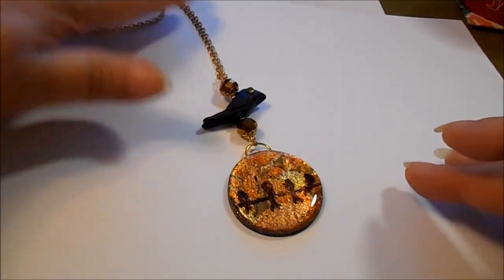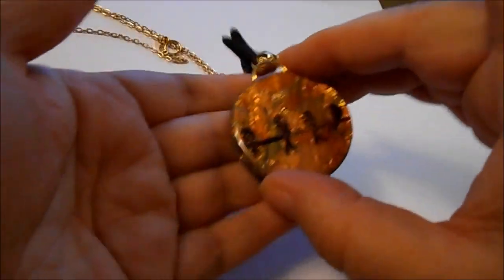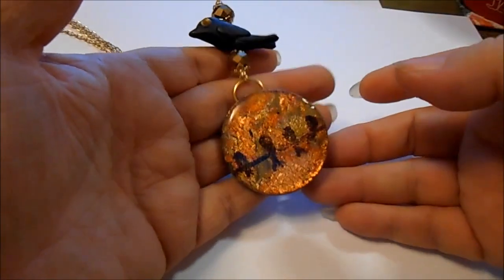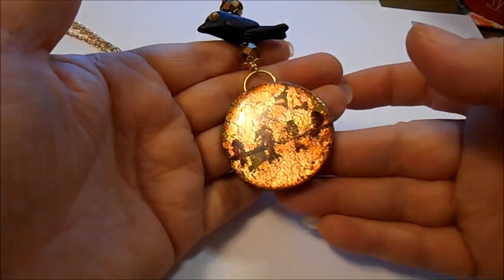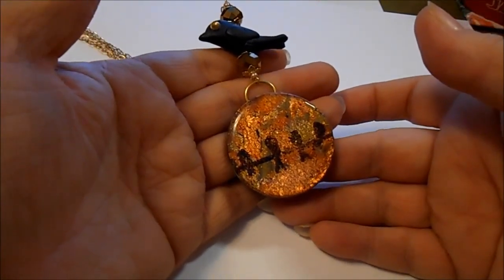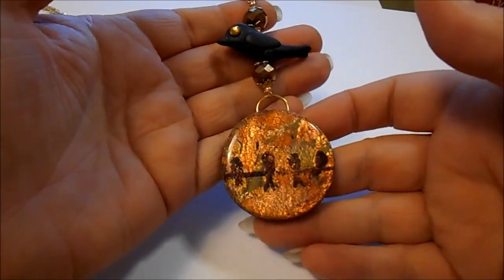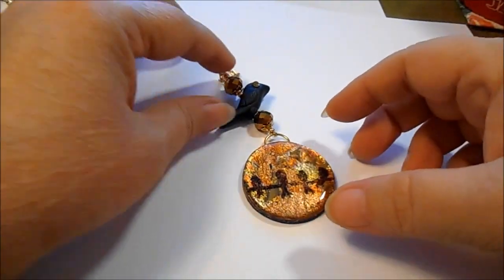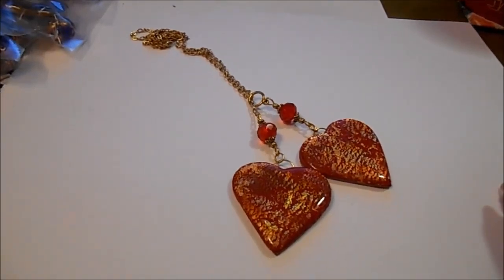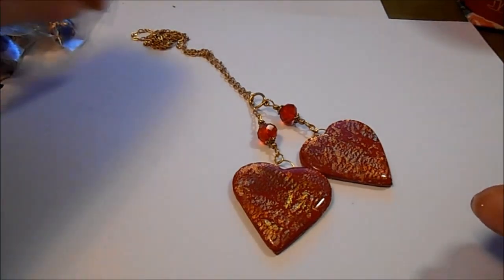Here's another Birds on a Wire with the mega flakes in the background with the UV resin and the stamping, but this time I did the stamping in the Judykins Rusty Weathered Iron, just because I don't have a plain black embossing powder — how sad is that!